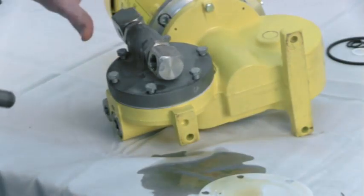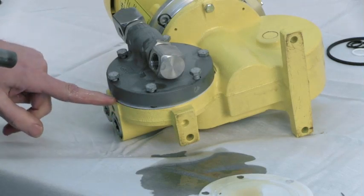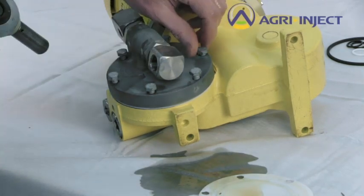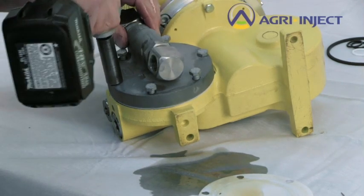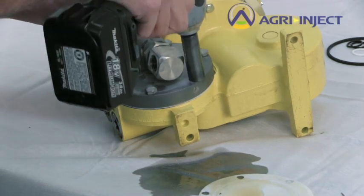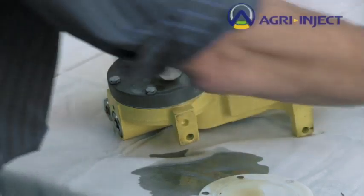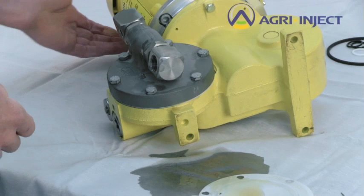As you're going back together with the head, make sure you do not tighten one bolt all the way before you move to the other side — this will cause an oil leak on the opposite side. You want them all to be just snug first, and then begin tightening. This will bring the head down evenly against the pump housing all the way around.